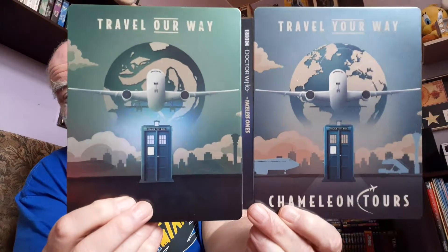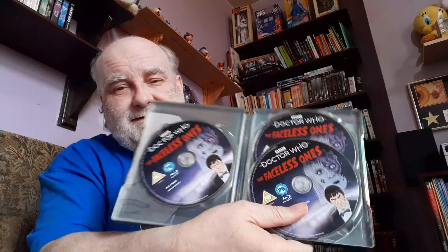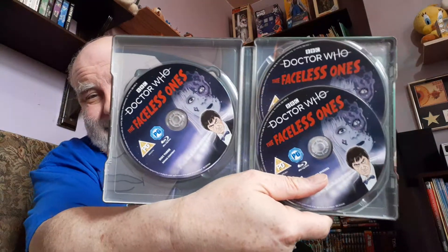And then the next one is The Faceless Ones. There is one surviving episode, and they've animated all the rest — that's good, that's great, grand news. Faceless Ones — yeah, look at that, fantastic. Again, J card. Look at that — another little book, more advertisements, J card. I'll just show you this — this looks good. At least we have one episode survived on this. It's grand, isn't it? I love the look at them. It's really refreshing.